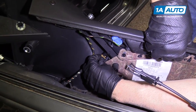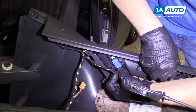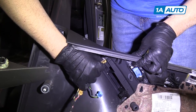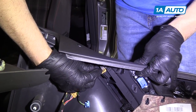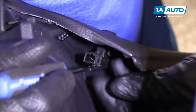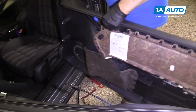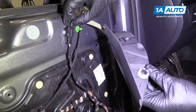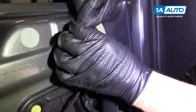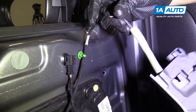Then we're going to pull the two connections out. Push down on the tab — that comes out. There's another one right here; push down on the tab on that connector and pull it out. Get the little pick in here, pull up on that — pulls right out. Next, pull this connector — there are two little locks, just push on the locks and pull it out.